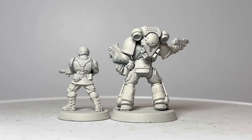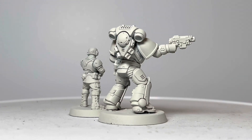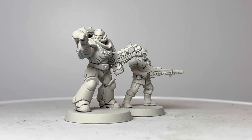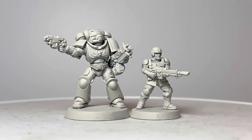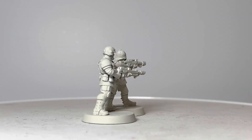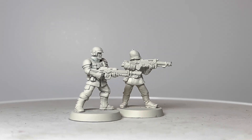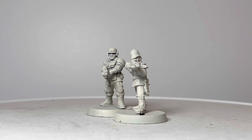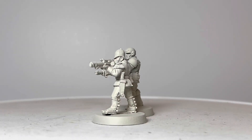So moving on, let's compare our new Cadian to a much older miniature. I've selected an old-style metal Praetorian miniature for comparison. When you actually compare this much older miniature against this brand new Cadian, I think the Praetorian does pretty well.